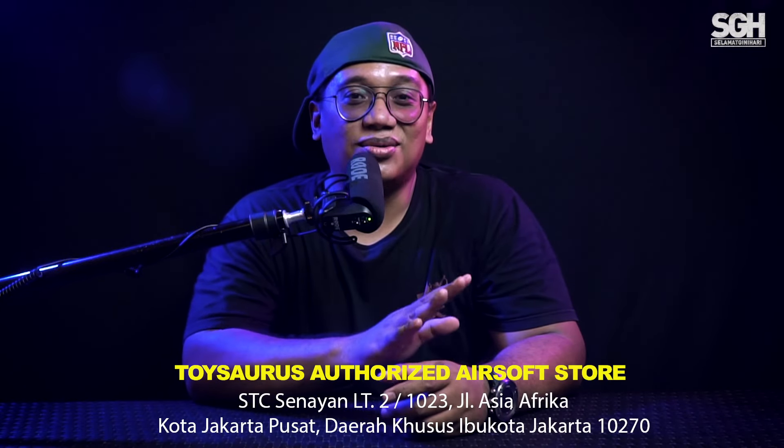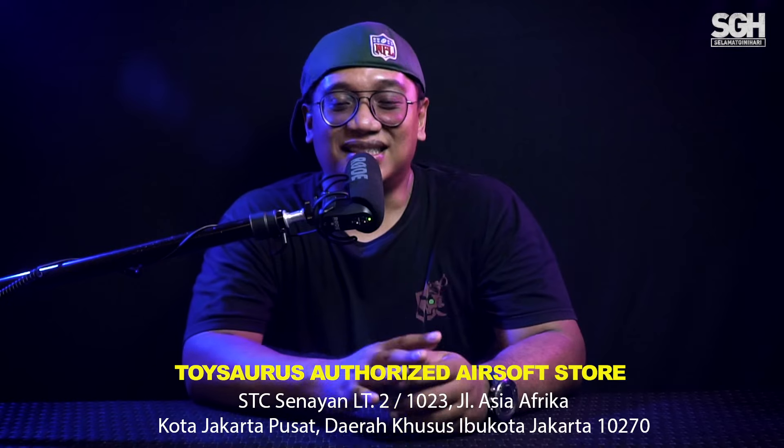Hello, selamat siang. Kembali lagi dengan salah satu channel yang membahas airsoft gun dan teman-temannya. Bisa kira-kira nggak kita dari mana? Ini adalah studio baru kita di Toysaurus. Jadi Toysaurus bersama SGA mau bikin inovasi baru, buat suasana baru. Jadi kalau teman-teman lihat ketika gue mereview unit di Toysaurus, ruangannya nggak itu-itu aja. Ada warna-warninya sekarang, biar menarik.